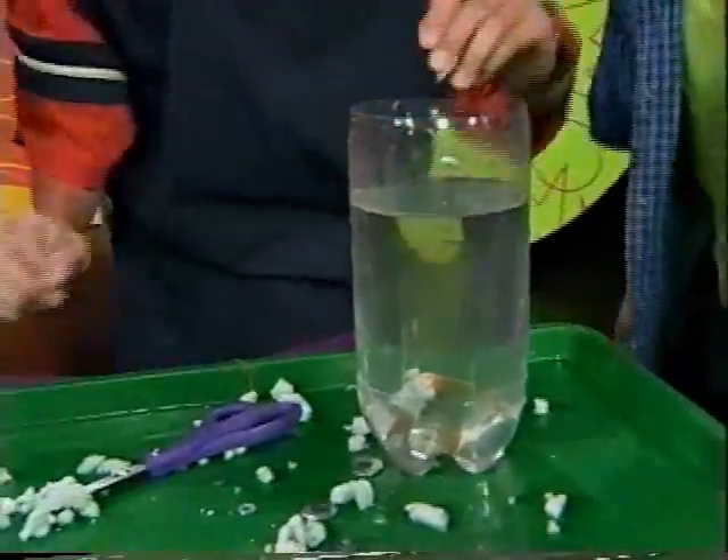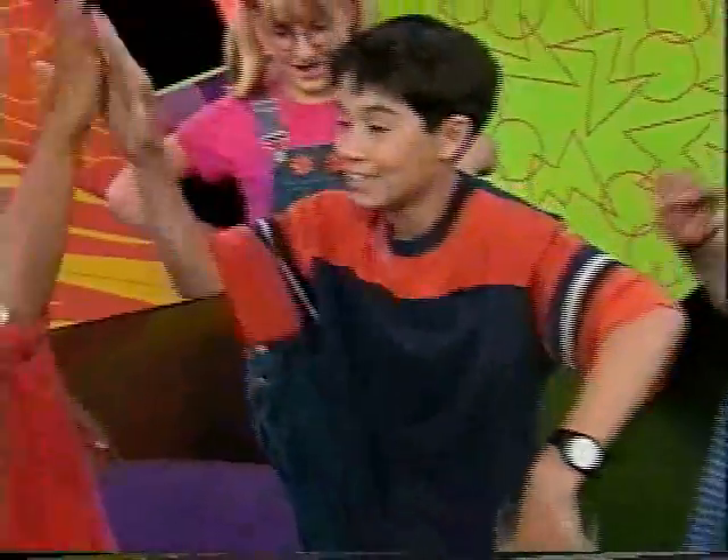It worked last time. We saw it work. Good job. Nice job, you guys.